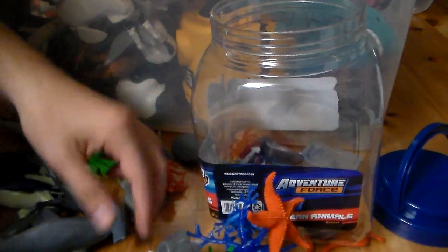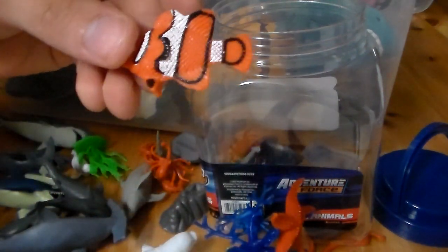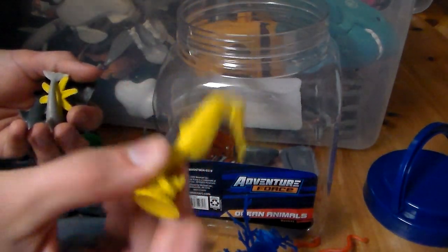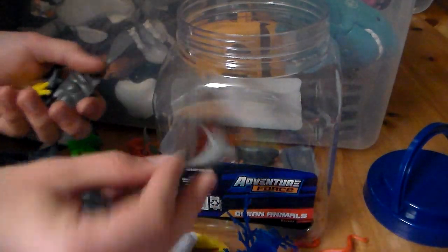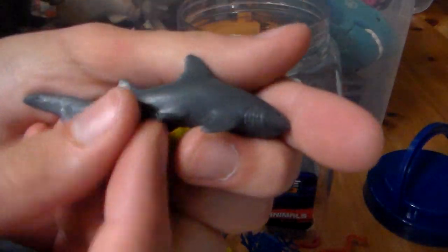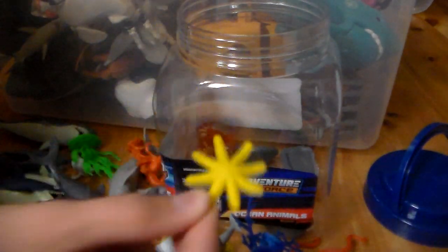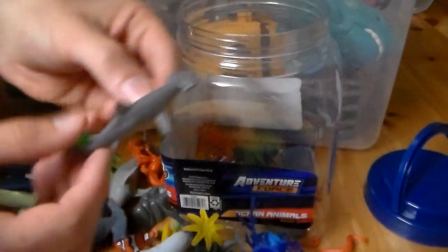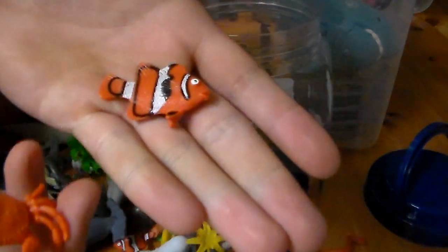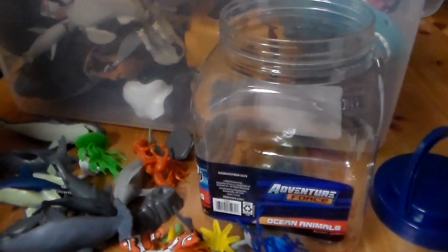You get an awesome starfish — look at the coloration and detail on the starfish, that's amazing. And then you also get some more rocks, a clownfish, and another starfish. Another seahorse, a baby dolphin, some more rocks, a baby shark — actually it looks like a bigger fish. And then you also get another starfish, and another baby hammerhead shark. Pretty cool. And then look at this — a tiny, tiny little baby crab. That is so cool. And you also get another fish as well, and some rocks. That's just the first bucket guys. I hope you guys enjoy this video so far.